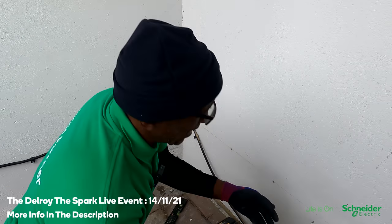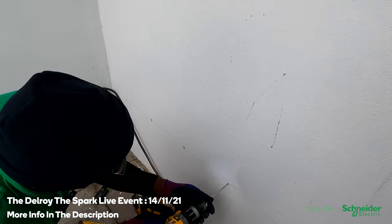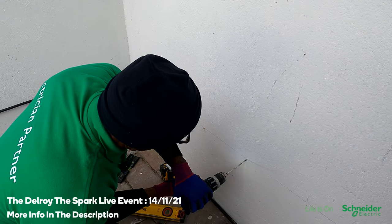It's going to be hidden anyway — it's behind the thing so no one will see it. But it's always good practice to work neatly.